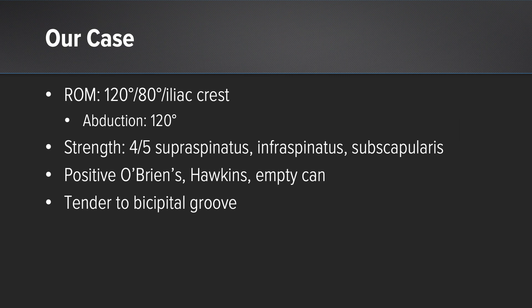His range of motion: 120 degrees of overhead forward flexion, 80 degrees of external rotation, and internal rotation to the iliac crest. His abduction is 120 degrees. His strength is 4 out of 5 in supraspinatus, infraspinatus, and subscapularis.